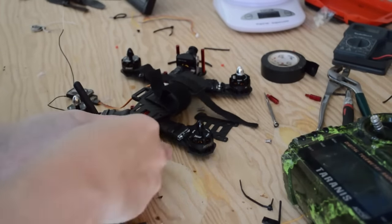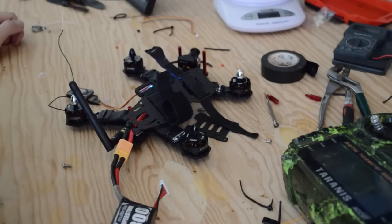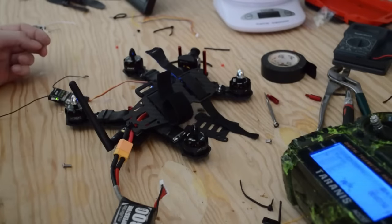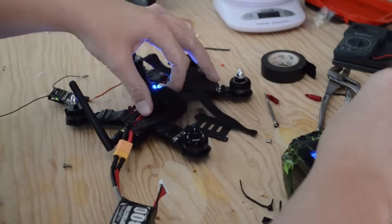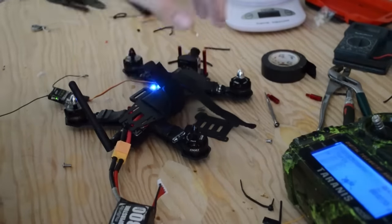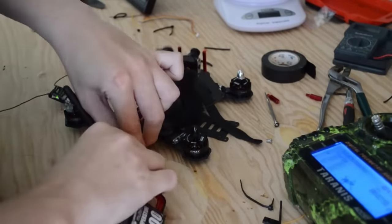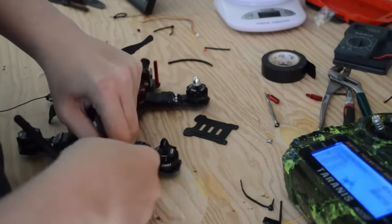Plug in our battery and that should be good to go. It should beep — you should hear a couple of beeps. You should have power to your flight controller and be able to arm it with your switch. Our motors work. This is where you see which way your motors are going and depending on which way they're going, you may have to reverse them. On this build, we have two motors we're going to have to reverse — motor one and motor four.